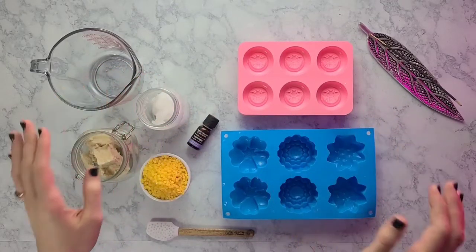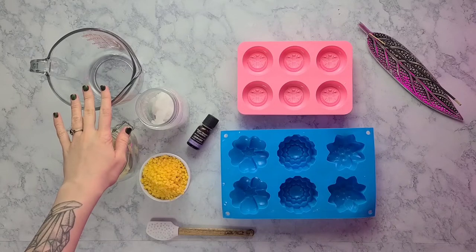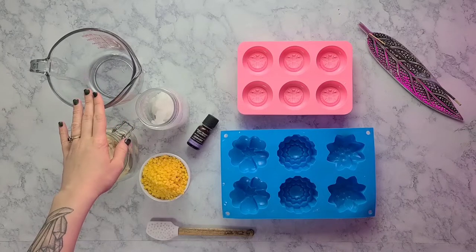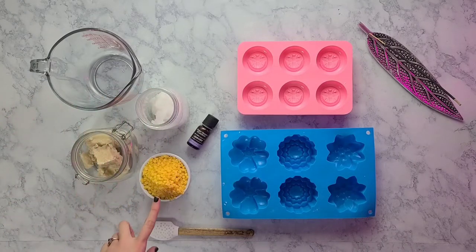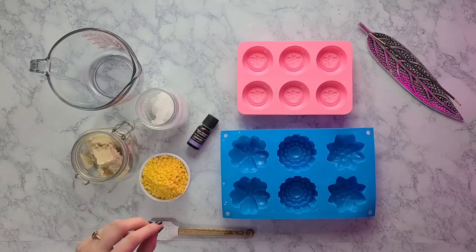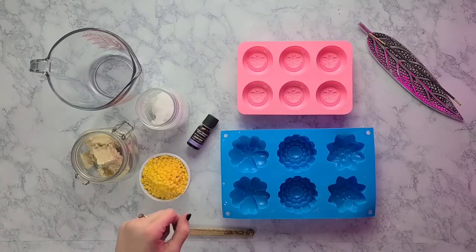Welcome back! Today we are going to be making my favorite lotion bars. All you're really going to need is a glass pitcher or glass container bowl. You're going to need coconut oil, shea butter, and beeswax — all equal measurements of 4.5 ounces. You're also going to need some essential oil; I use lavender because it's my favorite.